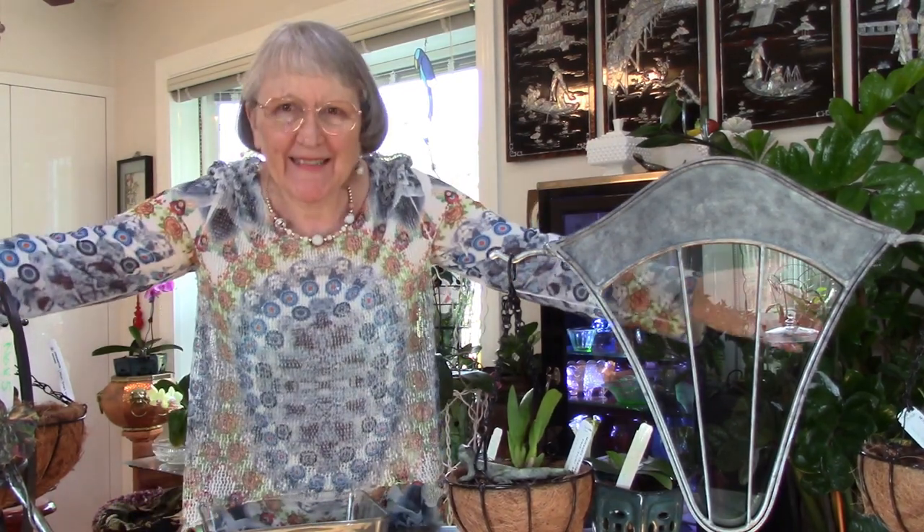Good morning everybody out there, my friends. I enjoy talking to you and visiting with you.